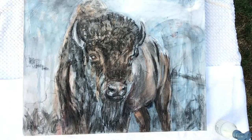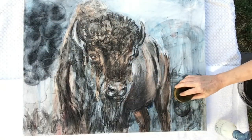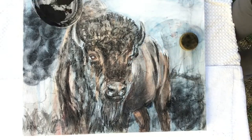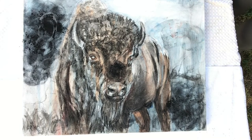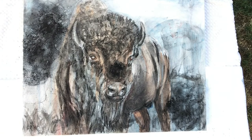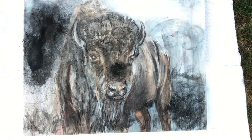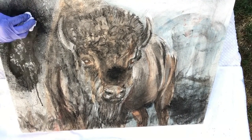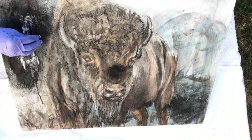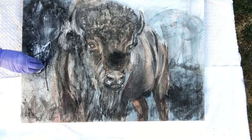I decided to take my canvas outside so I wouldn't breathe in any of this compressed charcoal dust, nor the acetone that I will be spraying on the canvas. After sprinkling a little more of the compressed charcoal down, I sprayed it with the acetone — just acetone I bought at the hardware store and put into a spray bottle. I wasn't sure if I had maybe applied a little too much, so here I'm wiping it back with a paper towel. I was a little concerned that maybe I'd put too much powdered charcoal down and wasn't sure exactly if I was going to like the result.